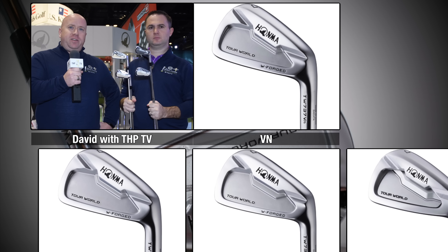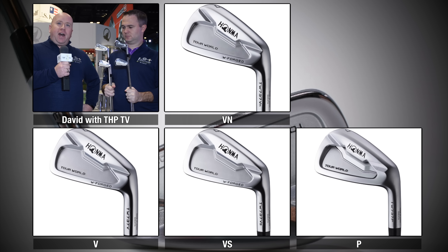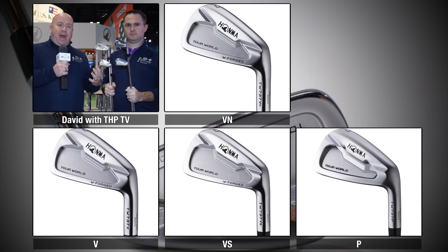We're here talking 2017 HONMA TW 737 series irons. As you see here, we've got four different models — three are forgings. We've got the VN model, which is a half cavity, more workable design for better players; the V model, which is their standard cavity back; and the VS, which is a stronger lofted, more distance-oriented forged iron.